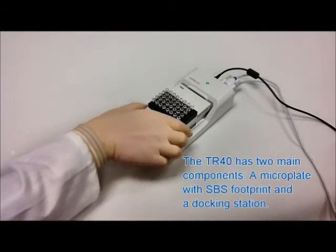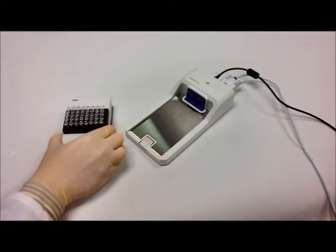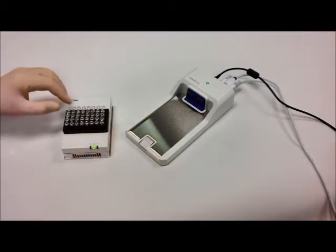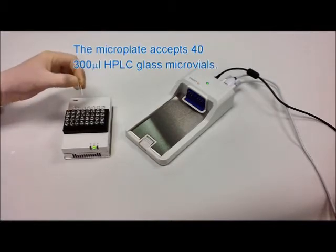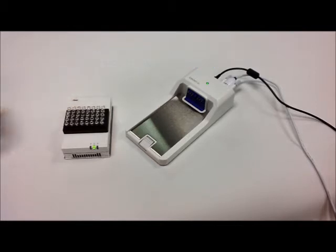The TR40 has two main parts: a microplate with a standard SBS footprint and a docking station. The microplate can accept up to 40 300-microlitre HPLC valves in five rows of eight, where each row is separately temperature controlled and recorded.